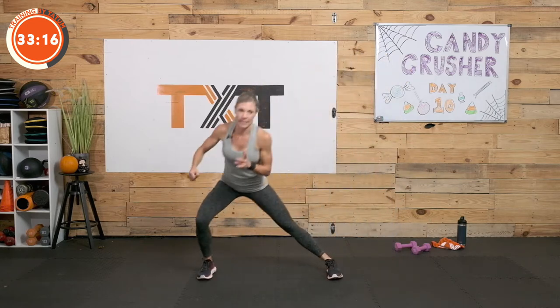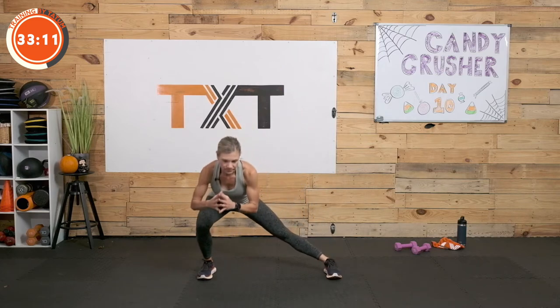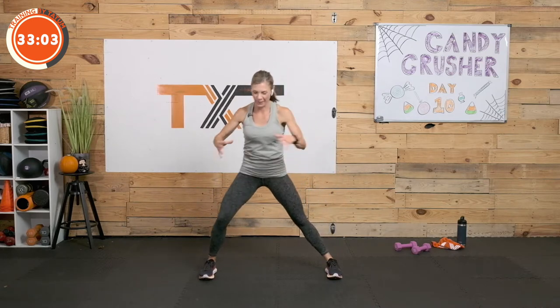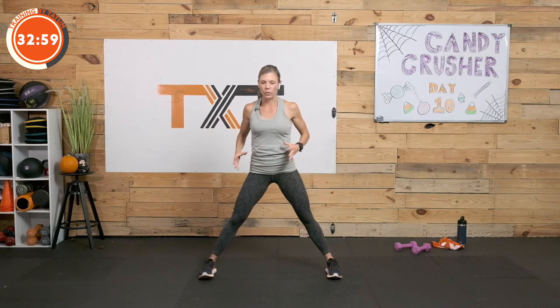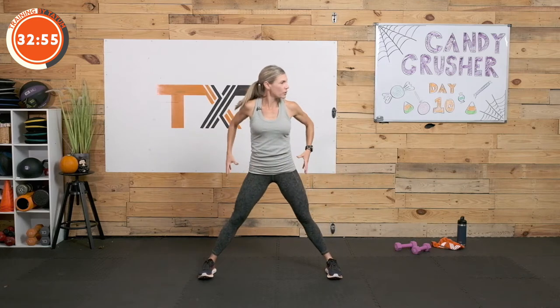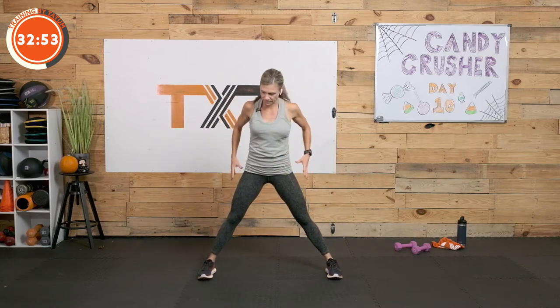Let's go side-to-side lunge here — I call it a side slide. Up and down, open up the inner thighs, stretch it out, push into the hips. Feels good. Move along with me here. 3, 2, and 1.